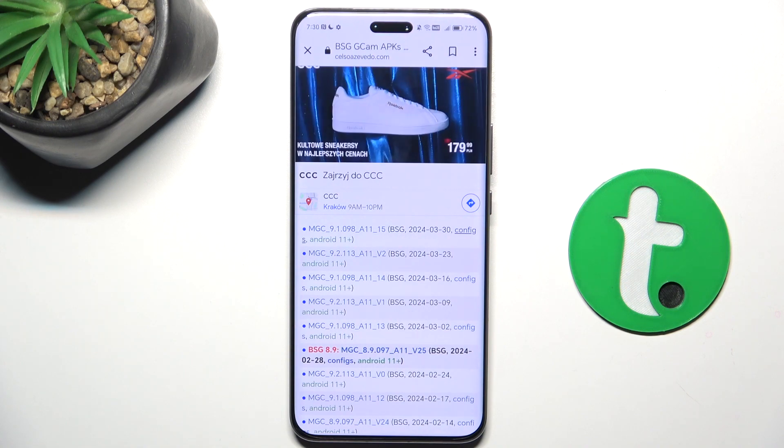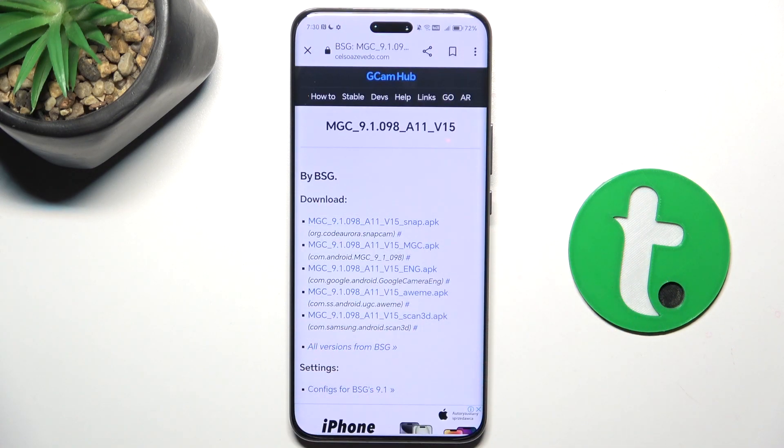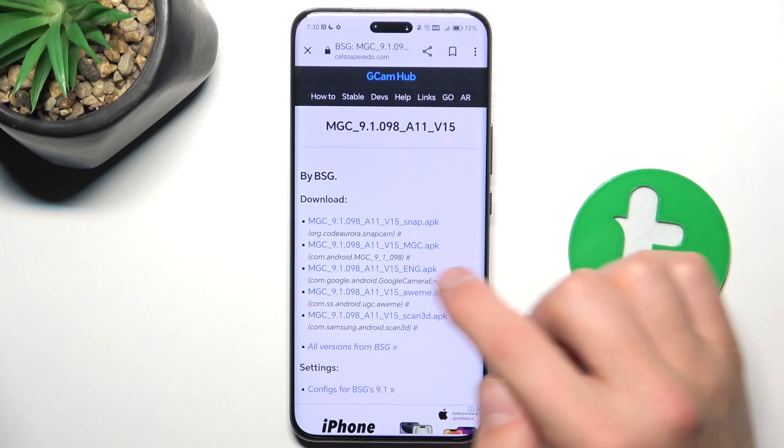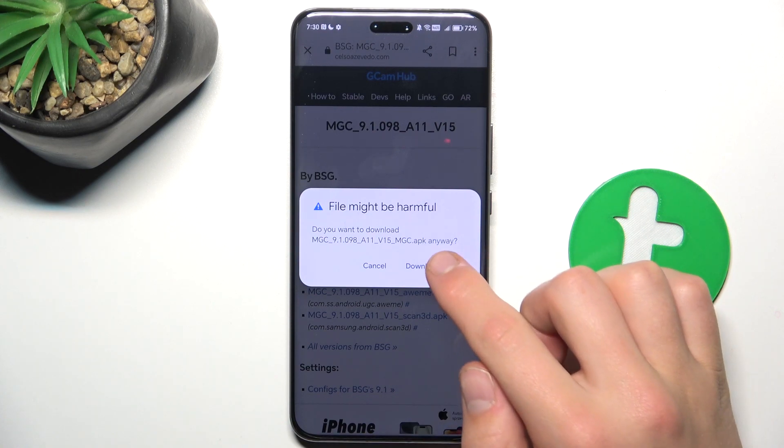I'm not downloading the config right now, and all I'm going to do is tap here on this blue button. For this phone — for Honor — the best version is MGC, so let's install this and download anyway.